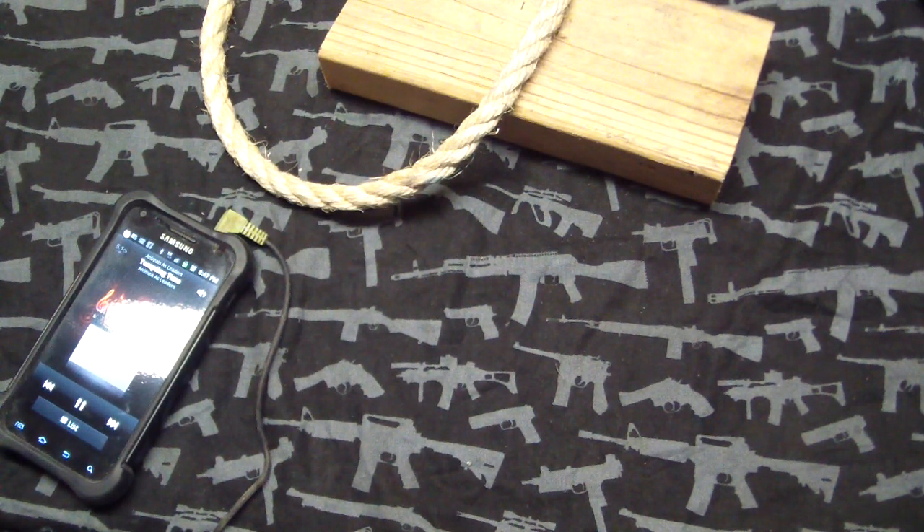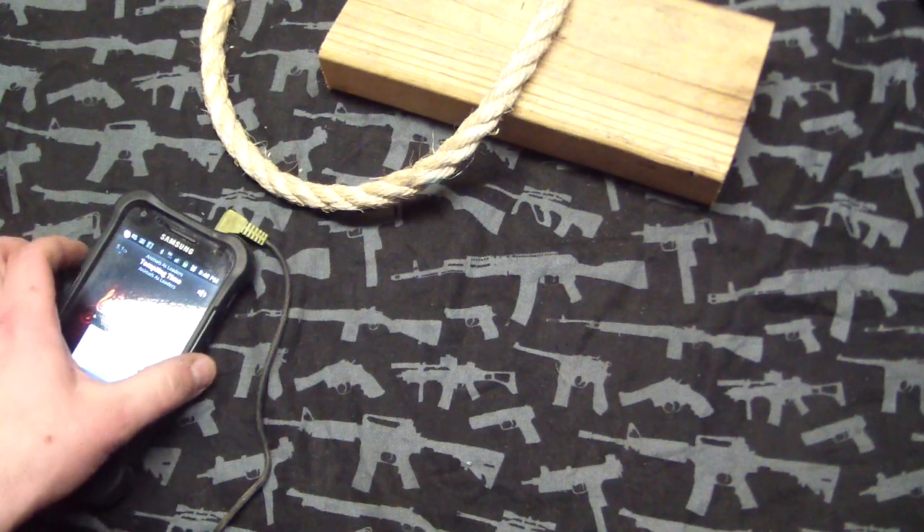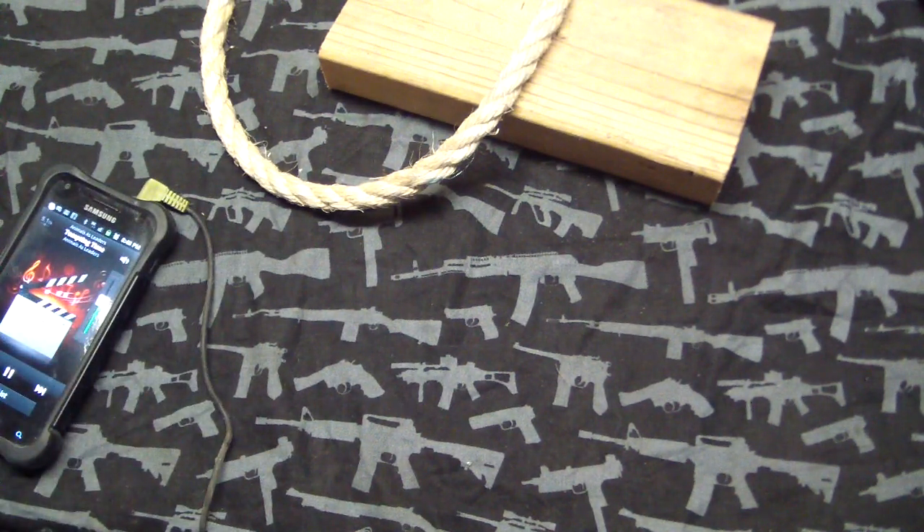Hey guys, Tough Thumbs here, pretty excited about the video tonight. Got an exclusive friction folder - one-of-a-kind, maybe two-of-a-kind actually, because this one is rocking some handles that aren't going to be on the finished product unless the owner wants it. So I got two pimp knives and one monstrous friction folder. I'm gonna call it Frickzilla or Frickinstein - but it is freaking awesome. I'm gonna show you a little cut test with it too, hopefully on camera.